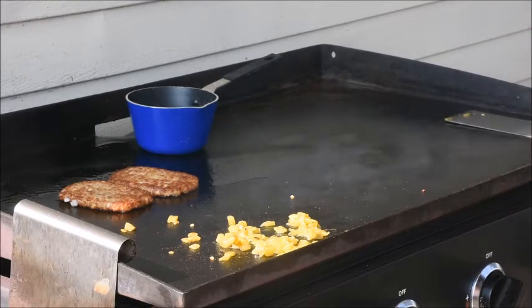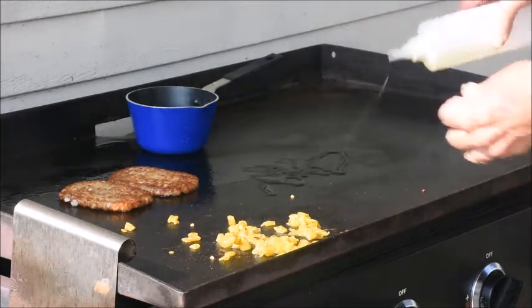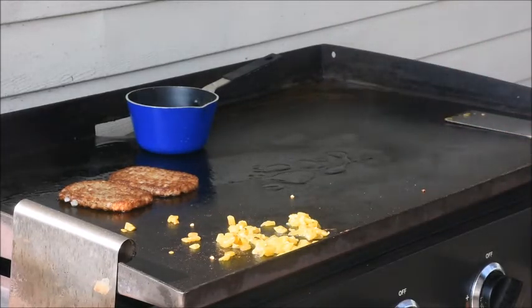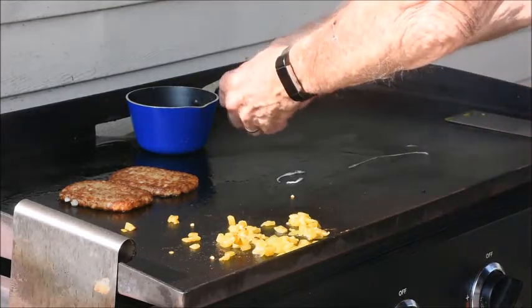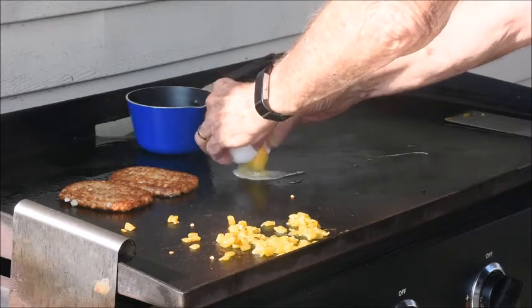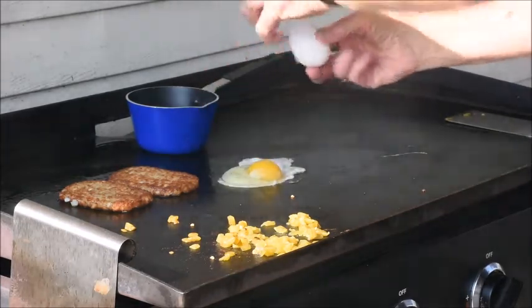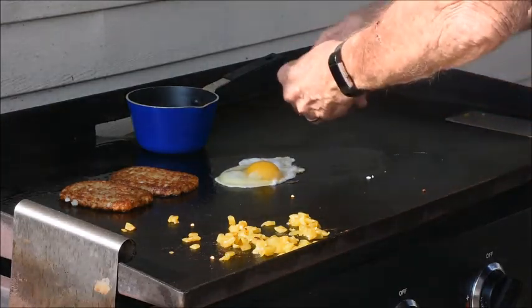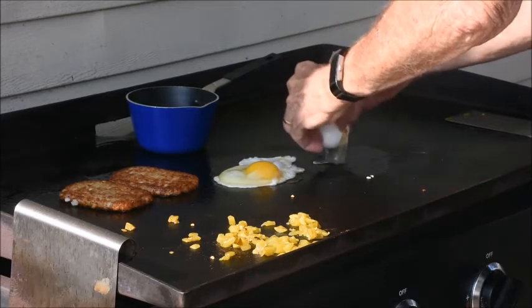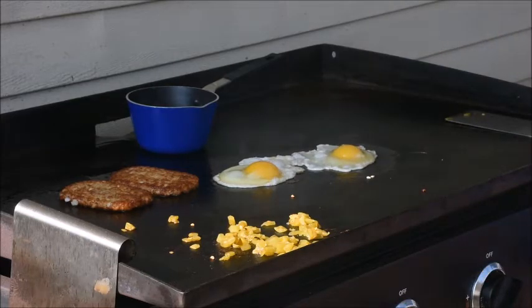Okay, we're coming along pretty good. I think we'll start our eggs — we're ready. And a little salt and pepper on it.